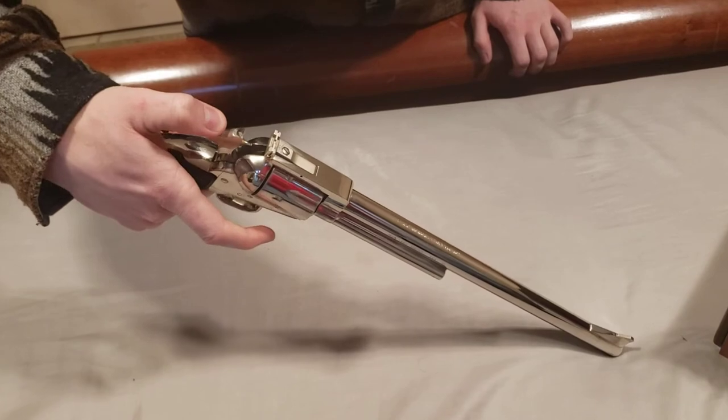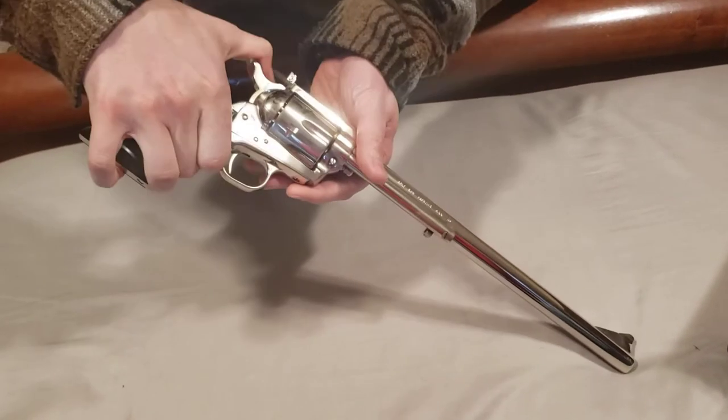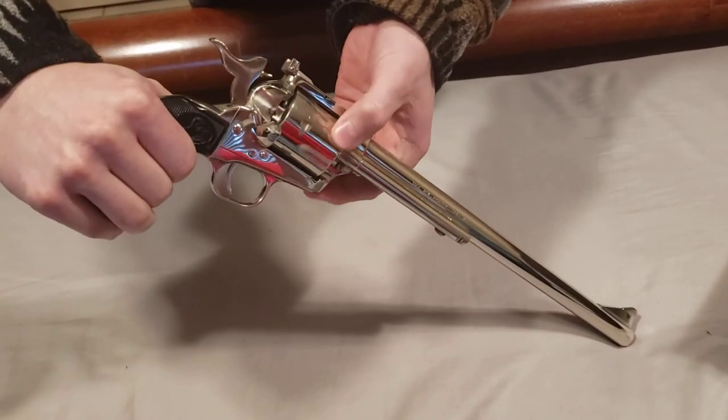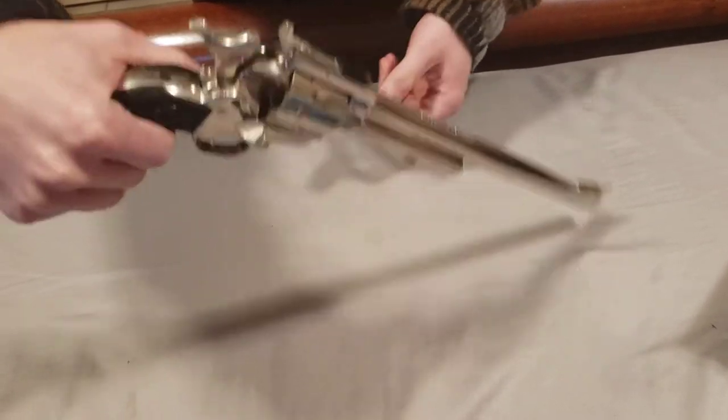Four clicks. And if you don't know, to load this thing you have to cock it twice and then open the gate, and then you have access to all the cylinders. It is unloaded, obviously.